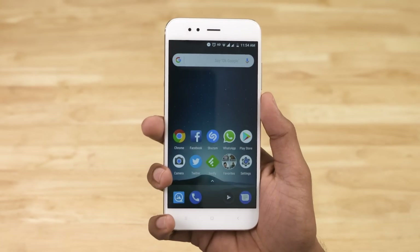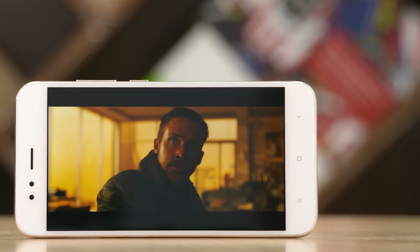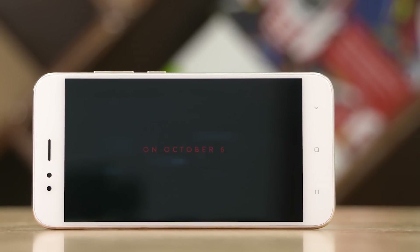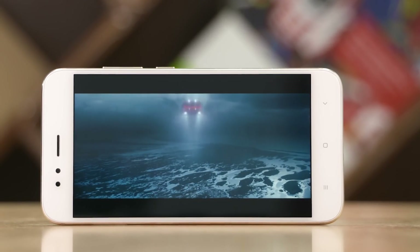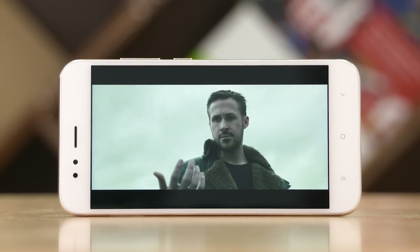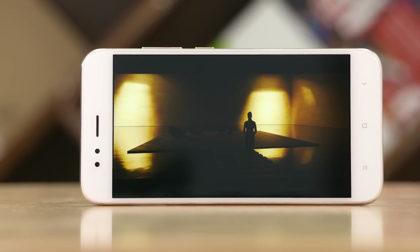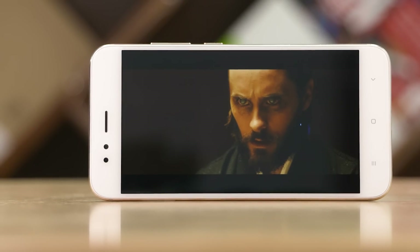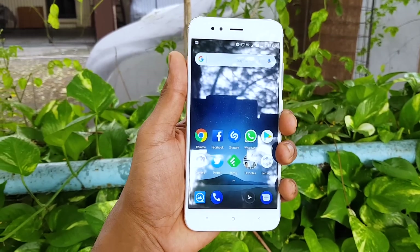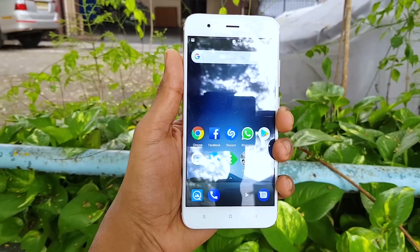I faced no issues with the fingerprint scanner — it was both fast and accurate. The display uses an IPS LCD panel with full HD resolution, giving a pixel density of about 400 pixels per inch. It's sharp and offers good viewing angles. Colors are decent, contrast is above average, and the blacks are quite deep for an LCD. At 450 nits, it's not the brightest and the panel can get reflective, so outdoor use isn't ideal. There is 2.5D Gorilla Glass for protection.